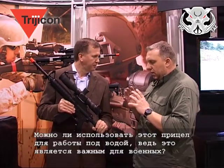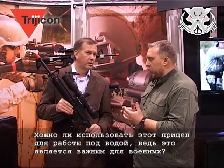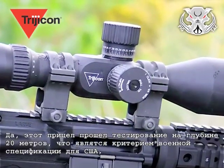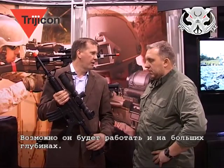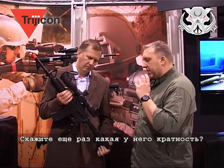What's the submersibility of this scope? For military use, submersibility is most important. This has been tested submersible to 66 feet — it could probably go a lot deeper, but that's generally the mil spec of the US.